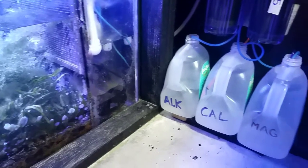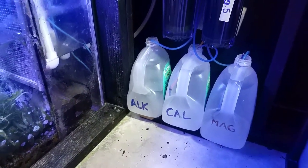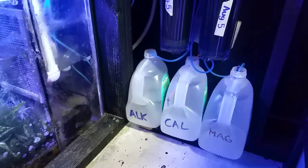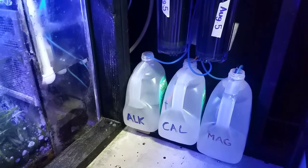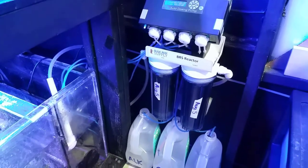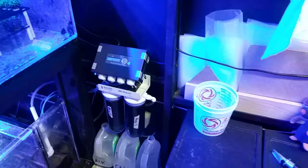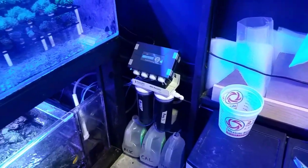I'm going to flush these lines and put some clean RODI water in to make sure my alkalinity, calcium, and magnesium dosing lines are clean. Sometimes when I don't run them for a while, if my levels are high and I turn off dosing for a day or two, they can dry up.